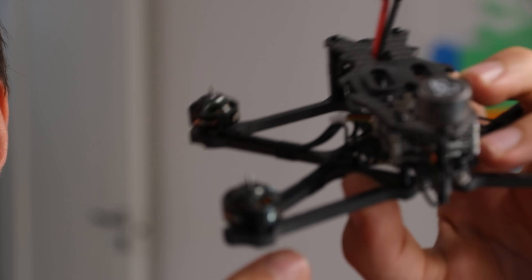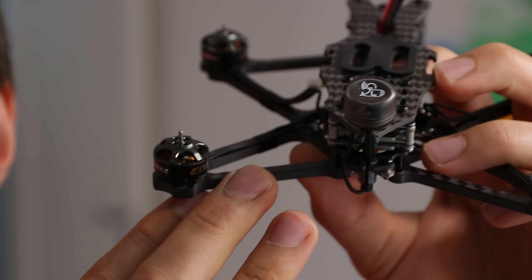Yeah, boomerang! Ever heard about an electric boomerang? Neither have I, neither has Google. So how about we push that up to the surface? Ultra super duper small brushless motors? There's my answer.